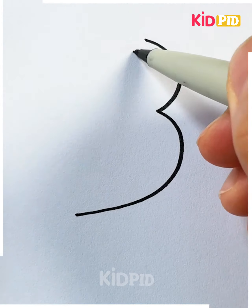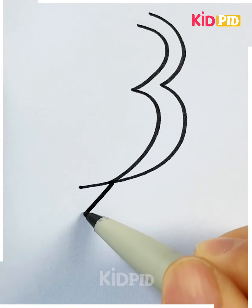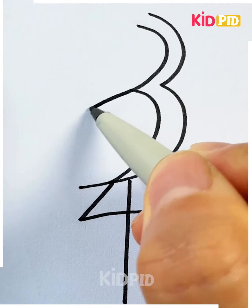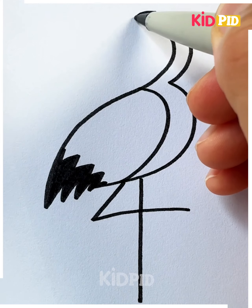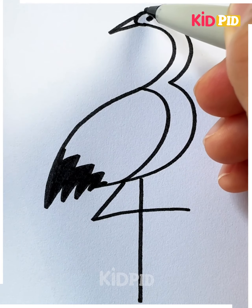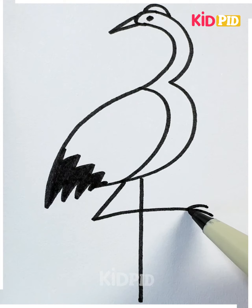Today we are going to draw a green bird. As you can see, we're going to write number three and number four for the long legs of the crane. Let's draw the pointy beak, and we're going to add more details.